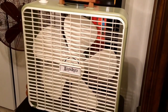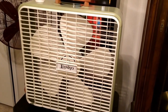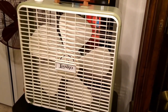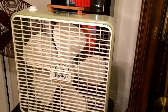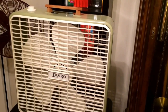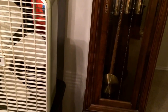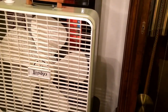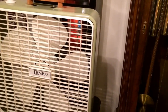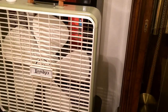Hey people, I thought I'd show my most recent acquisition. This is a sort of rare model Lasko box fan. I believe this is a model 4700. I bought this off eBay like last week. I thought it'd be nice to have a sort of a rare model in my collection.